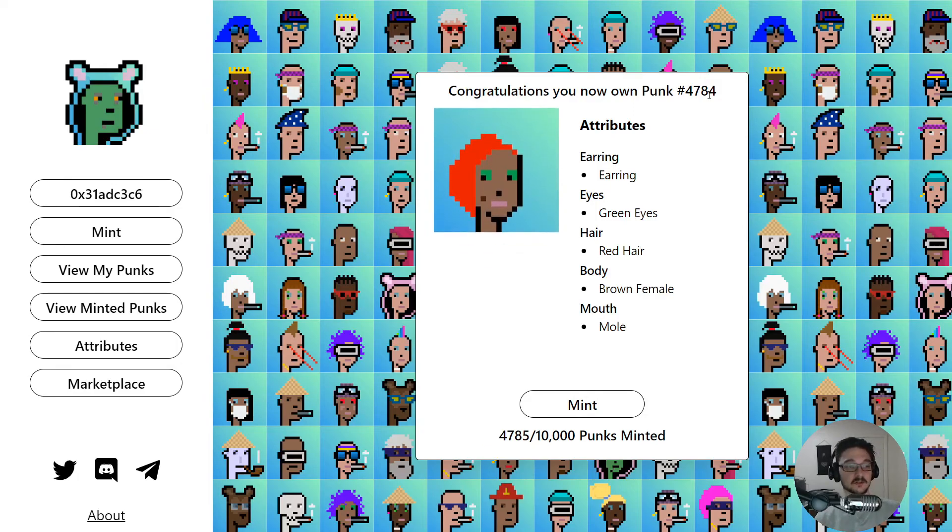Harmony Punk number 4784 could be yours, so leave a comment below. Thank you so much for checking out the video. Any questions, feel free to hit me up on Twitter or in the comments and I'll get back to you. Thank you very much everyone and I'll see you in the next one. Cheers, bye!